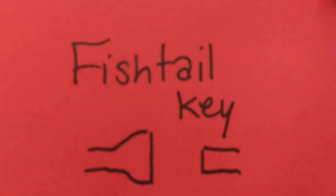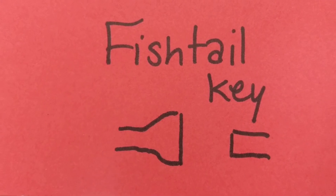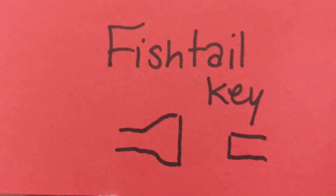And then get ready to line them up. Be right behind the card. The card is in the frame.